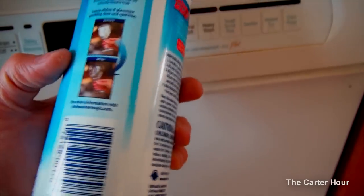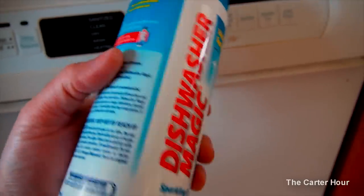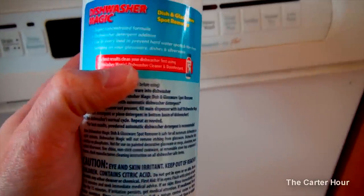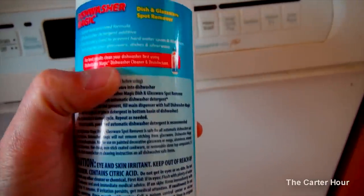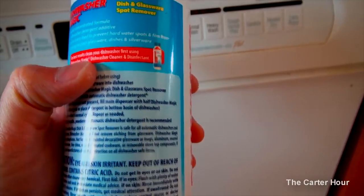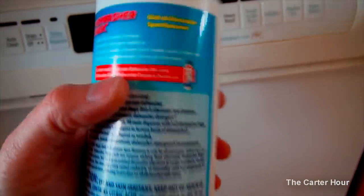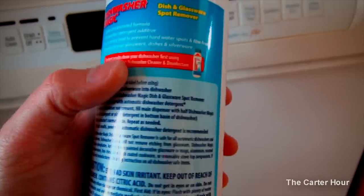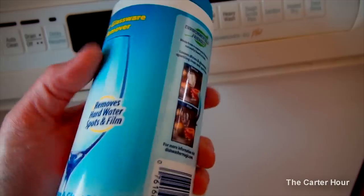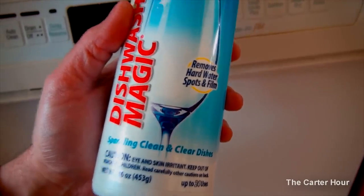It's actually made from citric acid, right from vitamin C, so it's biodegradable — great stuff. It works wonders. Also, you want to use this Magic Dishwasher Cleaner and Disinfectant as well — that works wonderful too. It gets rid of all the grime and gunk that your dishwasher builds up over time, and it gets your dishes sparkling clean.